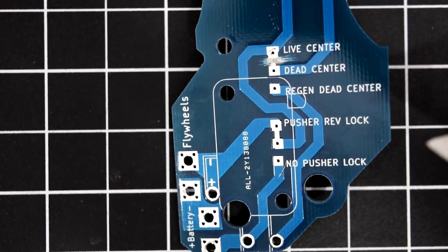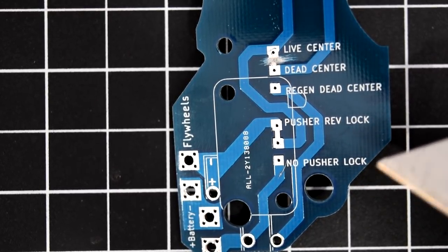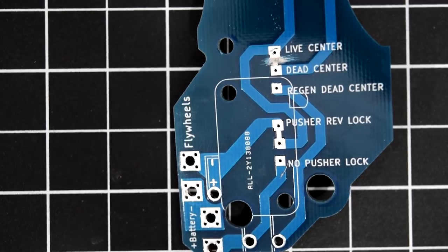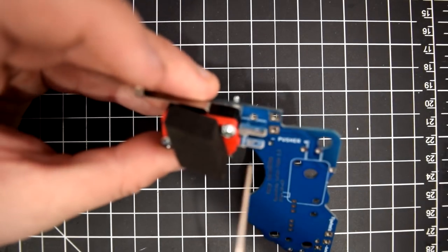For the pusher rev lock, you just leave it as is if you want the lock. If you don't want the pusher rev lock — and I'm not sure why you wouldn't — just slice the connection and solder the middle tab to the bottom tab. That's all you have to do to select your options.